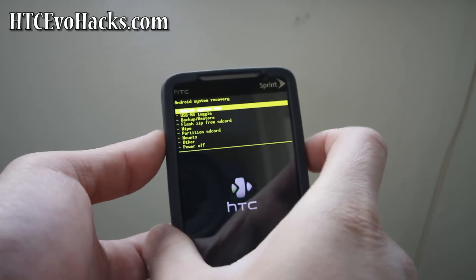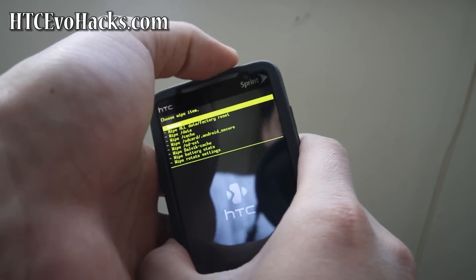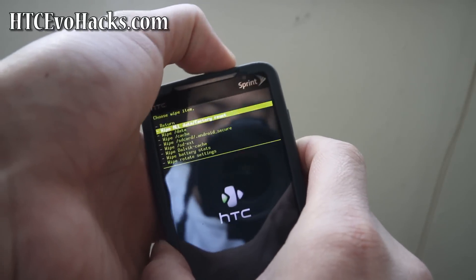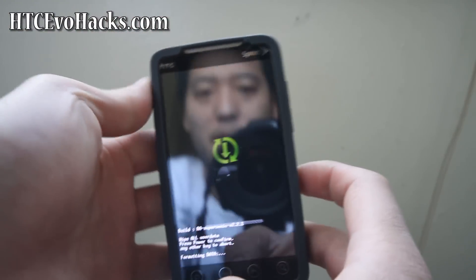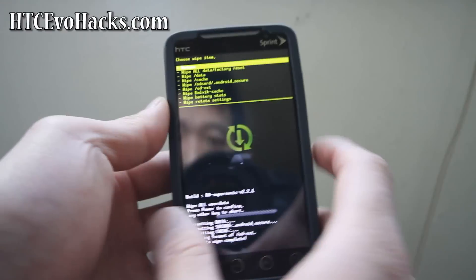We're going to wipe our whole system — wipe all data slash factory reset. Hit the power button, power button again. It'll format data and everything. It takes two seconds — one, two — there we go.